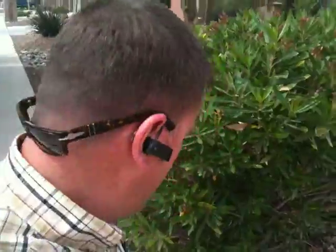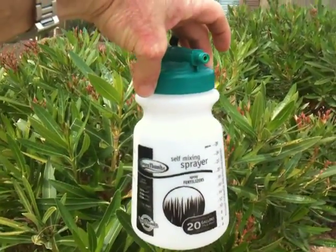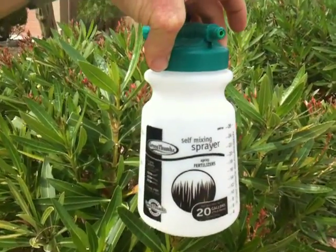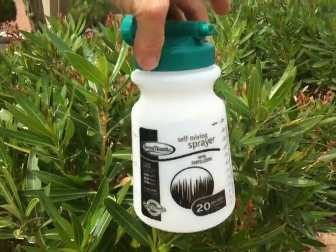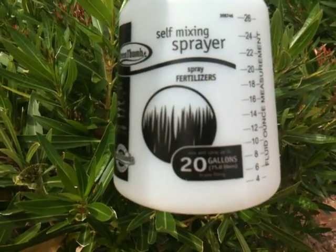The best way I've found to get rid of them is I use a Gilmore sprayer. It's a ready-mixed sprayer. I get them at True Value or a hardware store, or sometimes you can get them at Home Depot. They're about $2.99. Now the note here to make is that this is a 20-gallon sprayer.